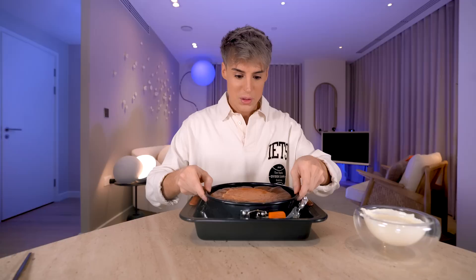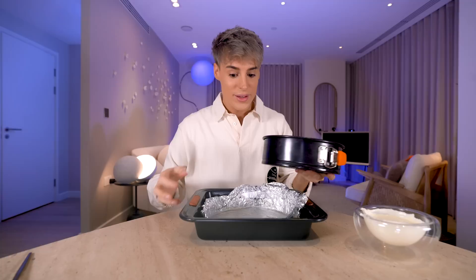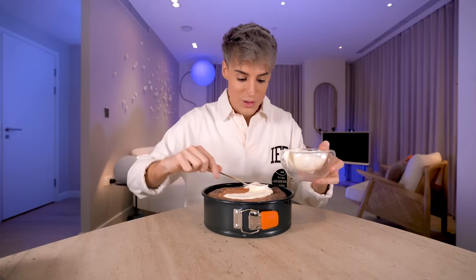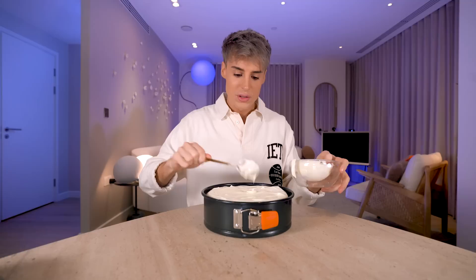Here we've got our cheesecake that's cooked and fully cooled down. As you can see, it cracked on top, but it actually still looks very flat despite the crack. I can see how this will look like the Cheesecake Factory one. We're going to get the secret ingredient — the sour cream topping — and spread it on top. The good thing is, if it cracks, you won't even be able to see it because it'll be covered. It's strangely flat — whenever I make a cheesecake it usually dips in the center.